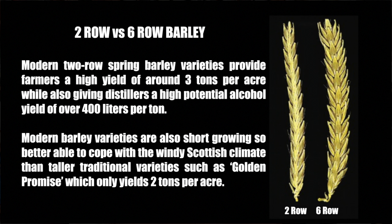Modern two-row spring barley varieties provide farmers a high yield of around three tons per acre while also giving distillers a high potential alcohol yield of over 400 liters per ton. Modern barley varieties are also short growing, so better able to cope with the windy Scottish climate than taller traditional varieties such as Golden Promise, which only yields two tons per acre.